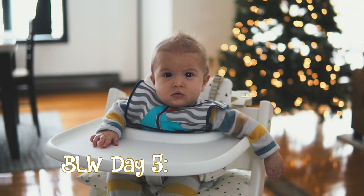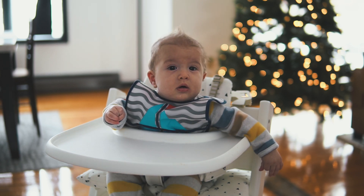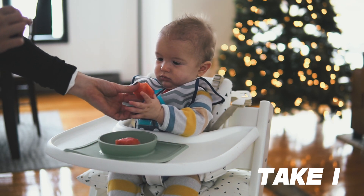Today on the Baby Led Weaning adventure we have watermelon. This is day 5 of Baby Led Weaning. It's red — it's your favorite color. Can you chooch on the water?